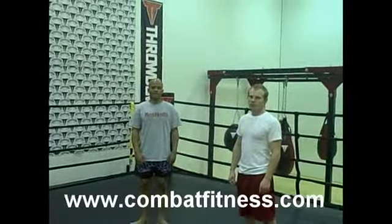Hey, welcome to Combat Fitness. Today we're here with Nico and he's going to show you some striking techniques.